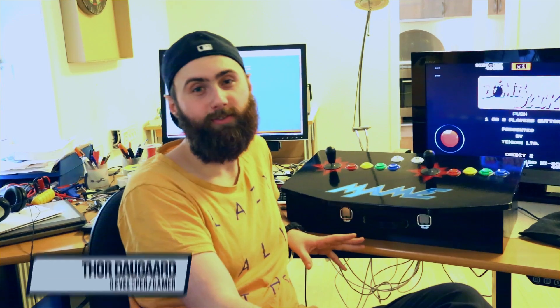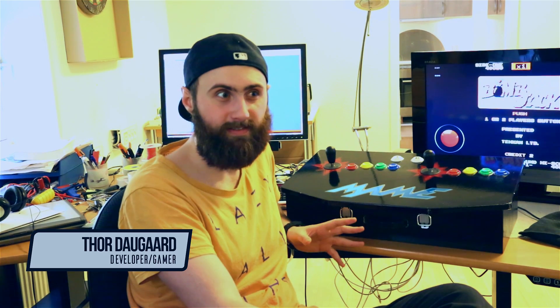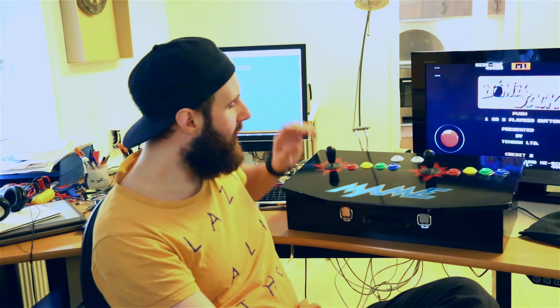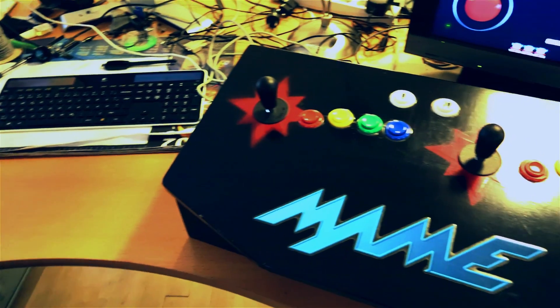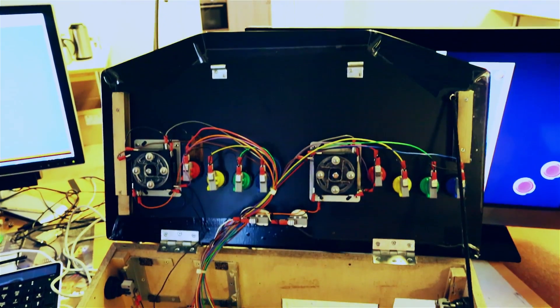We've built this product to be a great set-top box and we hope people would like to use it, but we would love just as much if you would use it as a base for your next project. There are many applications for the RoBoard, but what we've decided to do is create something really fun. What I have here is a box that has two sets of joysticks, connected through some wiring to the IO connectors of the RoBoard.